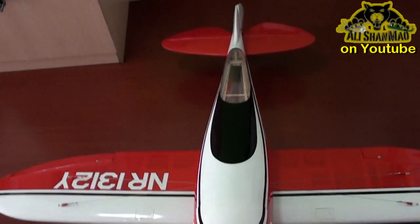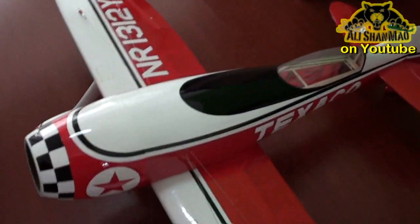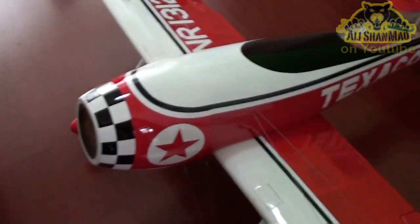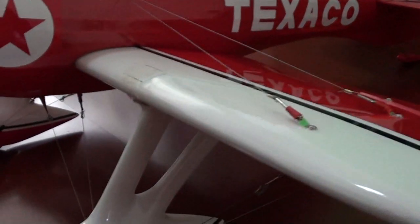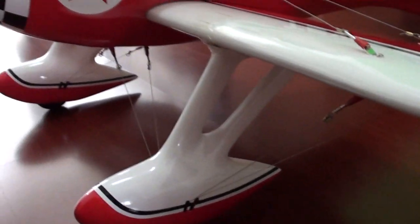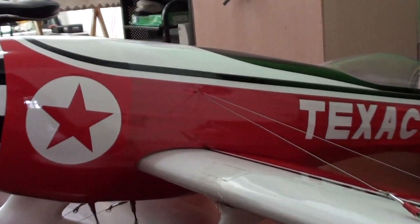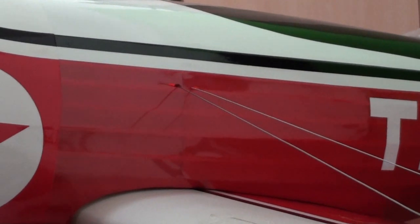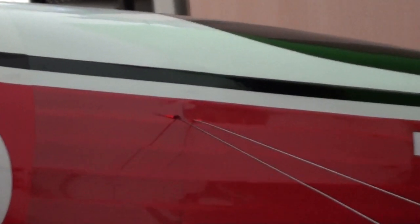This is initial work and a lot more to do still. I have to install the engine and servos inside, then connect everything. At the moment I just installed the servos for the ailerons. We have some good support in the plane — it should be on the canopy on top, but I put it inside because I have to remove the canopy often.